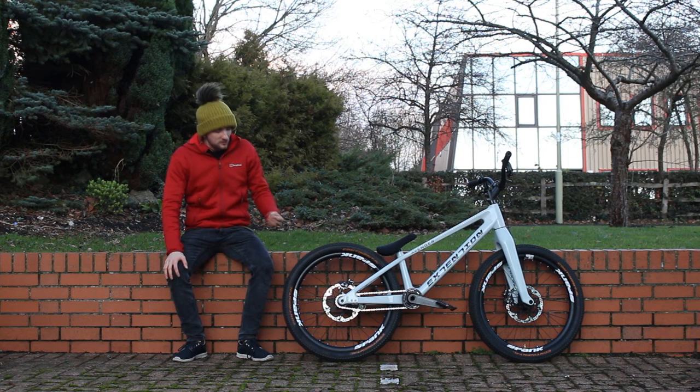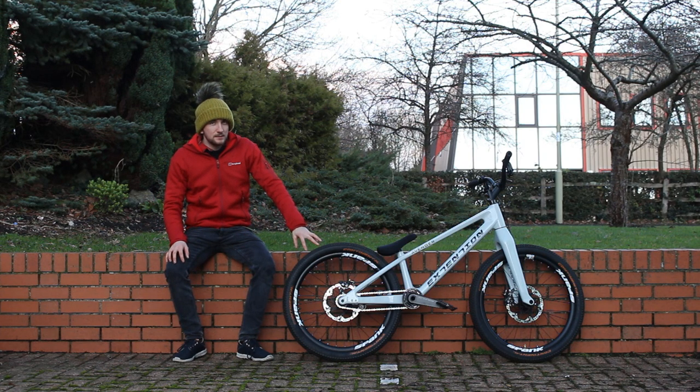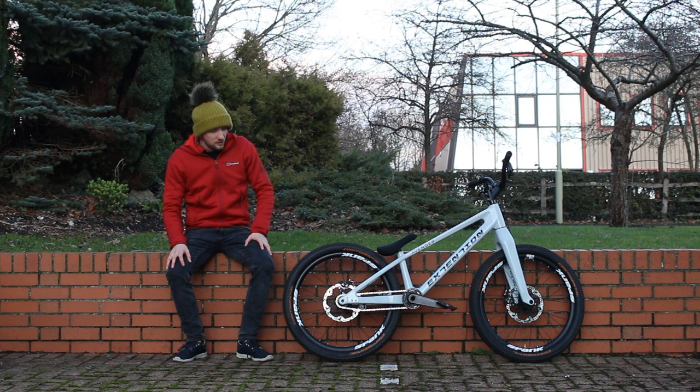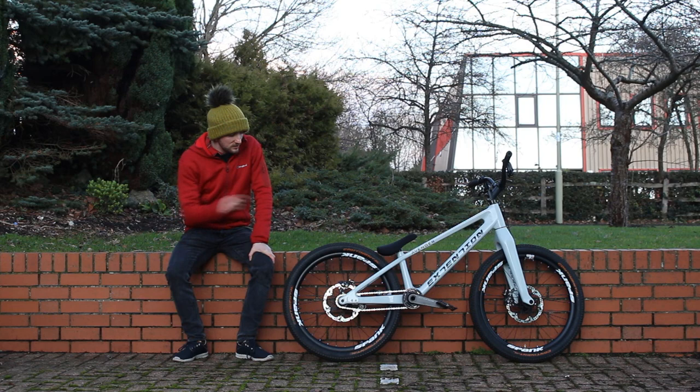I'm running a Wolf Tooth 16-tooth sprocket on the back. It's aluminium, I haven't had any issues with it — a lot of them I find you crack, but this is really good. The chain is a KMC Z610. I don't go for fat chains because you don't need it at all. If you look after your chain and replace it regularly, there's no point.